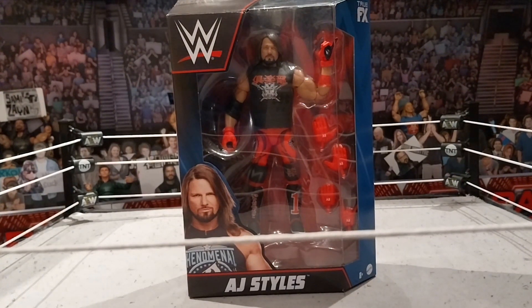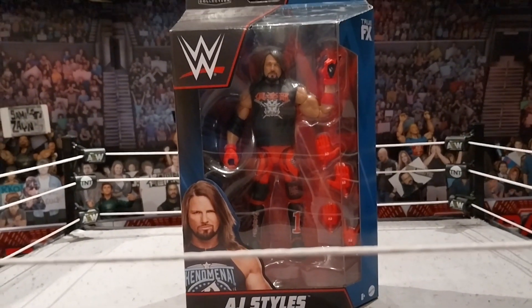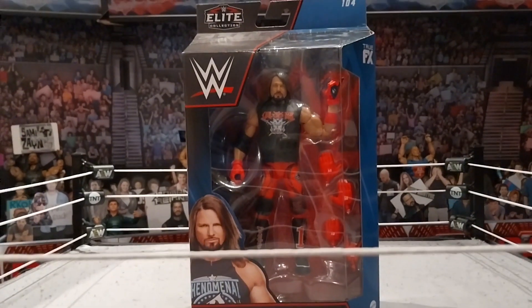In this video today we did get this Elite 104 AJ Styles. This figure has been out for ages, and it's such an amazing AJ Styles.